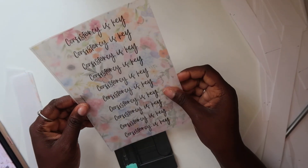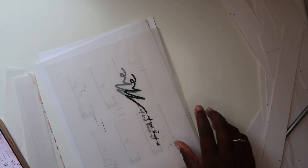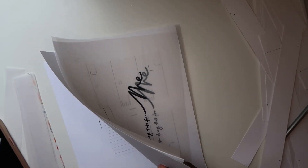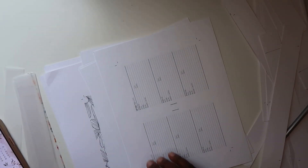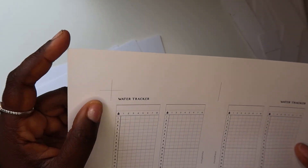I cannot wait to show you all where I got all of my goodies from. I wrote down a list of all the inserts I needed and went from there. Now I need to cut my A6 — taking the vellum out. I need to get another paper holder.